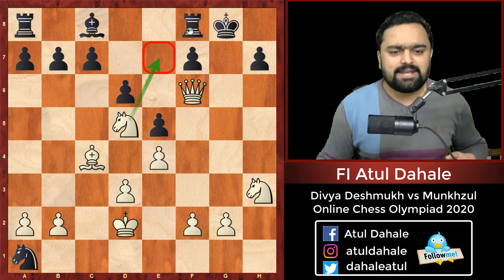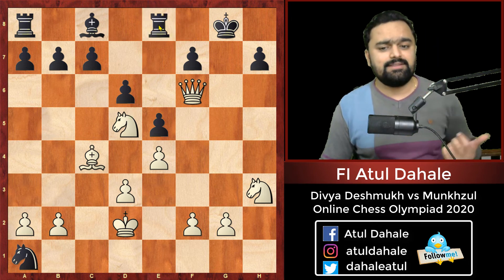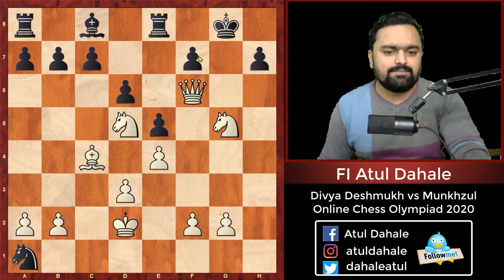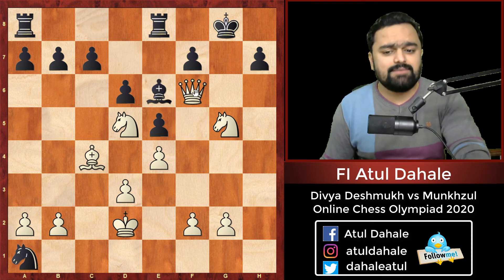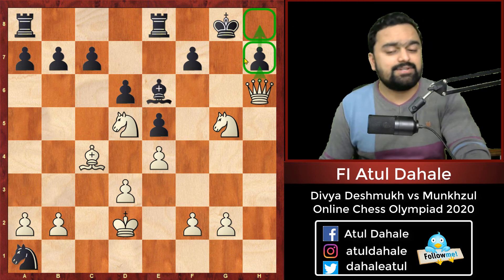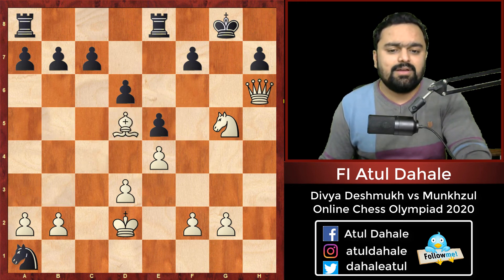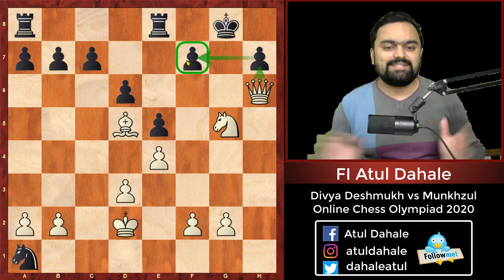Even if Black tries to play rook e8, then knight g5 is coming with the threat of queen f7 and queen h7 checkmate. If Black plays bishop e6, then queen h6 is a nice move with the idea of queen h7, queen h8 checkmate. And if Black plays bishop takes d5, then bishop takes d5, with the idea of queen h7, queen f7 checkmate — Black cannot really save the game.